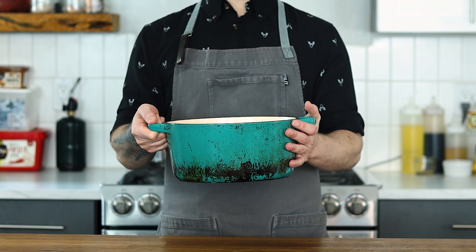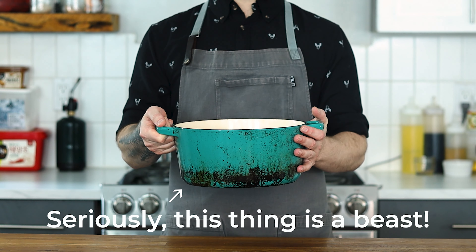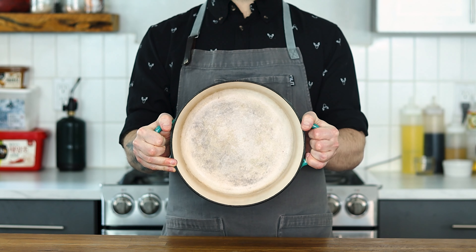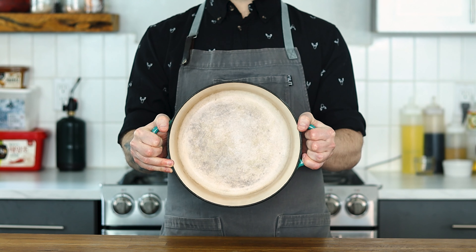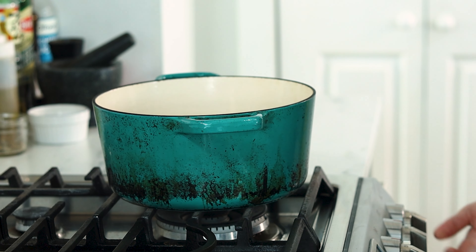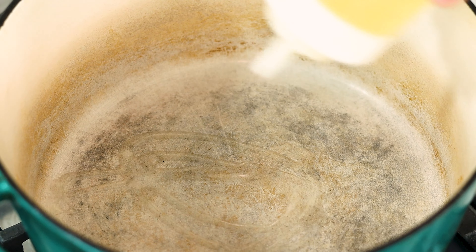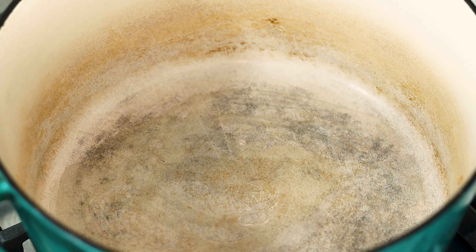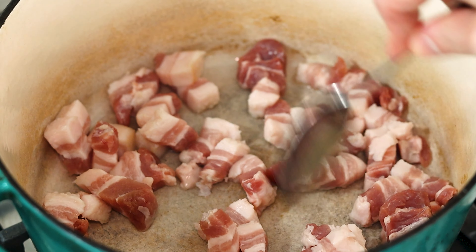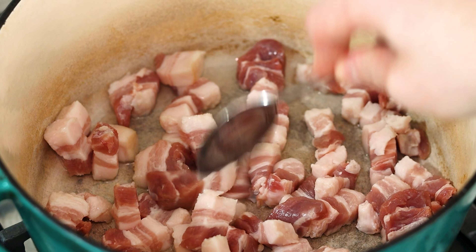This cast iron dutch oven is easily one of the most versatile and well used pieces of equipment in my kitchen. Definitely a must for every home cook. But ultimately, any heavy bottom large pot will do. Heat it over medium high heat and add a few splashes of a neutral oil like canola, once nice and hot. Then toss in the pork side. The pork will take a bit to render its fat, so the oil just gives it a jump start.